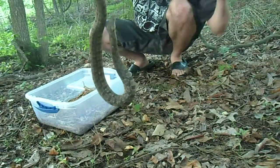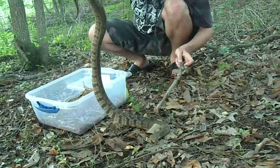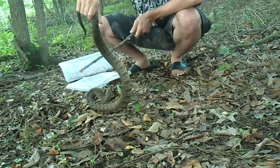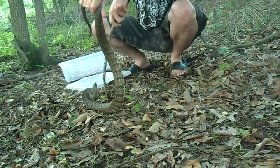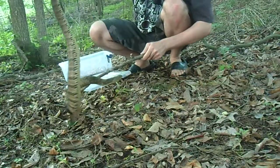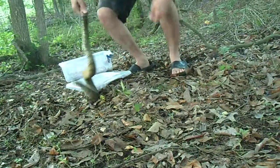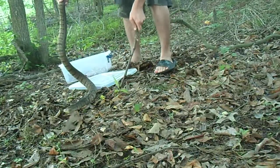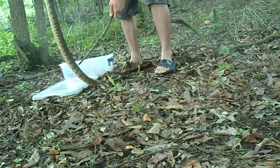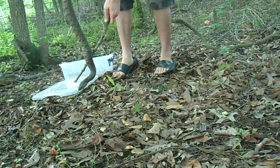This snake gets mistaken for a venomous snake pretty often — you can probably see why, as she's trying to come back up her body at me. Anyways, this is a diamondback water snake, mistaken for a cottonmouth a lot. When they get angry, they kind of flatten their bodies out and they do have a viper-like head whenever they're angry.